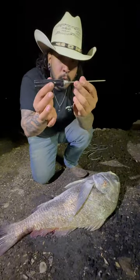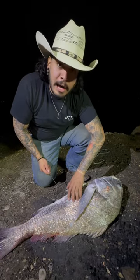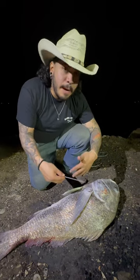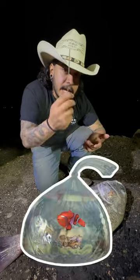This is called a vent tool — you need this to release them. This fish was swimming in deep water, his air bladder is full of air, and this is pretty much gonna take out the air from his air bladder and let him go back. If I throw him back like this, he's gonna float up, go belly up, and die.